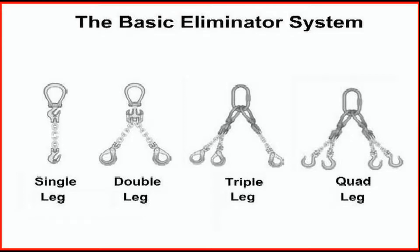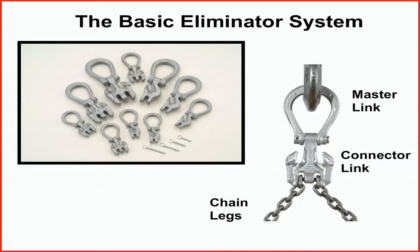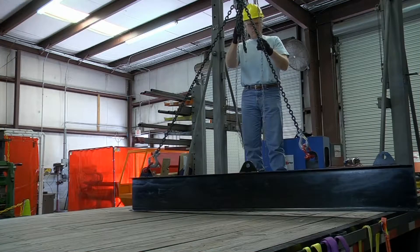The Crosby eliminator system combines the selected features and functionality of a master link, a connecting link, grab hooks, and adjuster legs, providing you with a system that is suitable for applications that require an adjustable length chain sling.